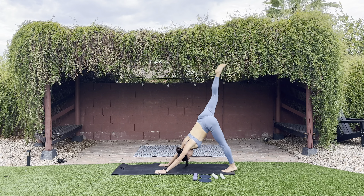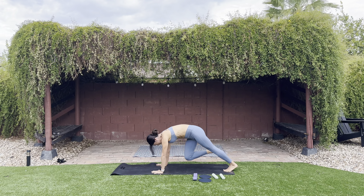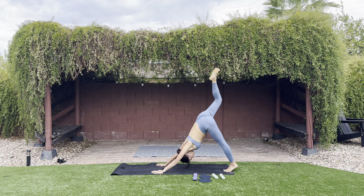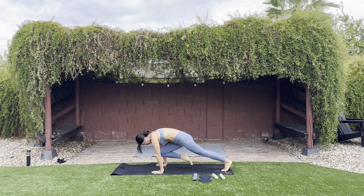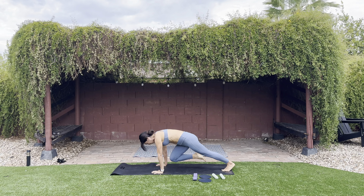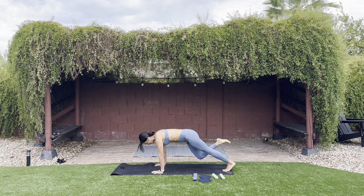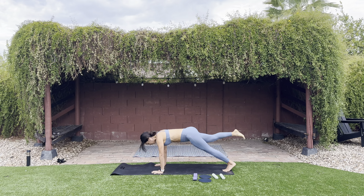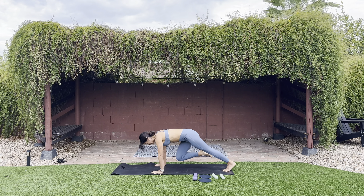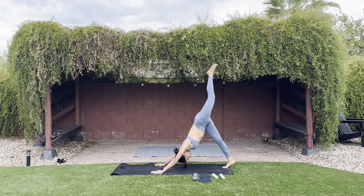Inhale that right leg up, exhale bring your knee to your chest. Inhale, right leg up, knee to chest — for five. Hold that knee to your chest in three, two, last one. Hold it here — hold your plank, hold your knee to your chest. Can you extend your right leg out and bring it to your chest? Holding that plank, ribs in — six, five, four, three, two, one. Bring that right leg down to downward dog, then go straight to your left side: inhale that left leg up, exhale bring your knee to your chest.